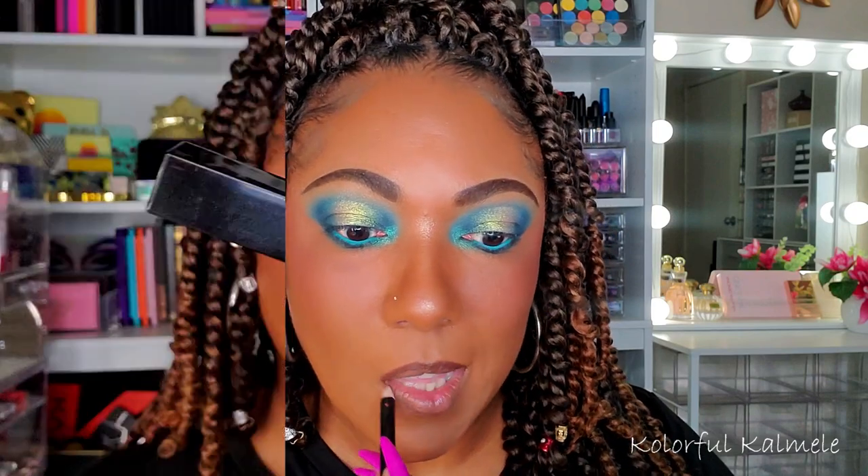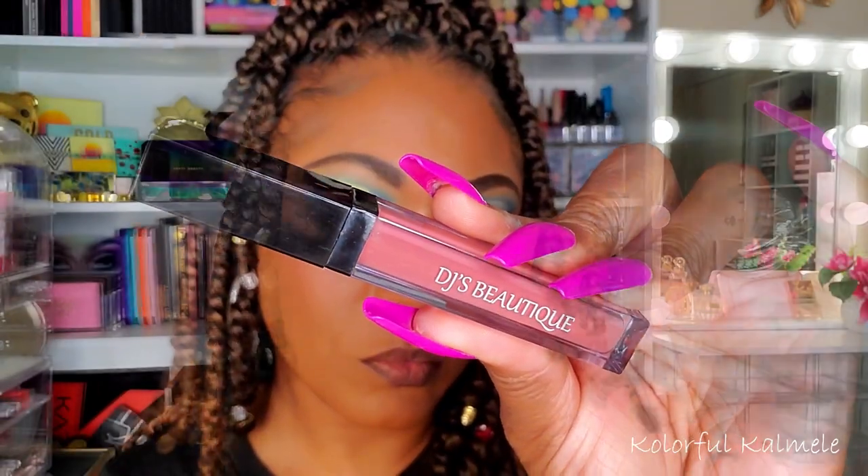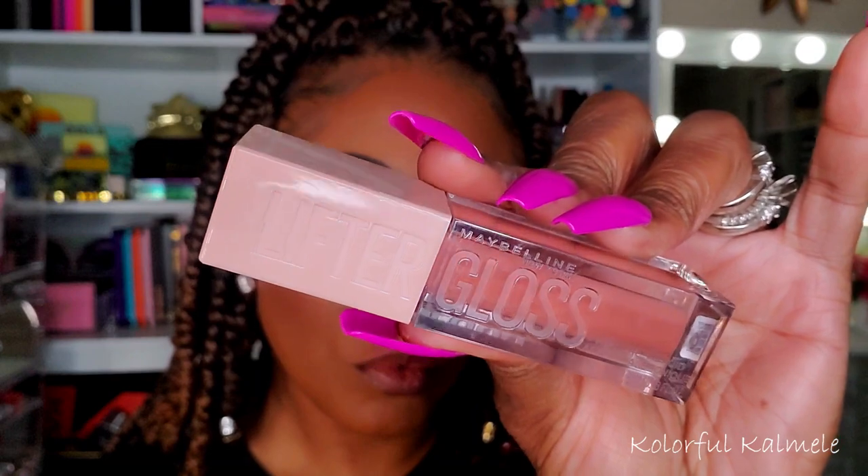For my lips I'm using one of my favorite lip liners from DJ's Unique Boutique — a dark brown one — filling that in with a DJ's Unique Boutique liquid lipstick, and topping that off with one of my Maybelline Lifter Glosses, just tapping that on top to add a little sheen and shine to this nude-type lip. I wanted to go soft with this bold eye.